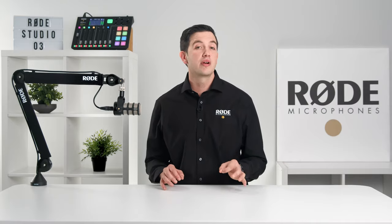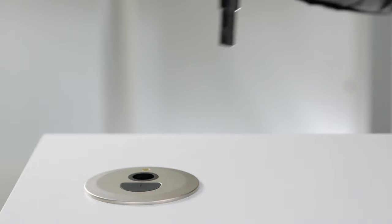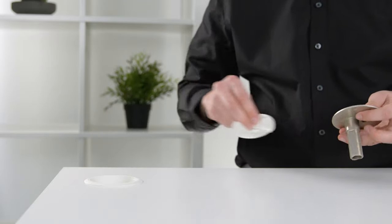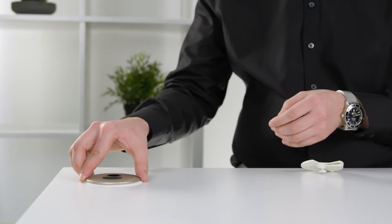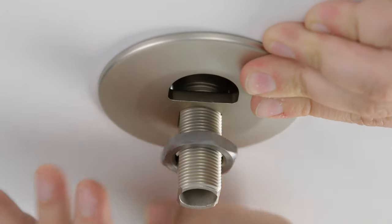The other option is the threaded desk mount. This is perfect for a more built-in solution as it can be drilled into a table and permanently assembled. If you would prefer not to drill your own hole into a desk or table, the threaded desk mount has also been perfectly designed to fit into the standard cable ports that are found in most office desks. You can simply remove the grommet, place the mount where the cutout is, and use the bolt to lock the mount into the desk.